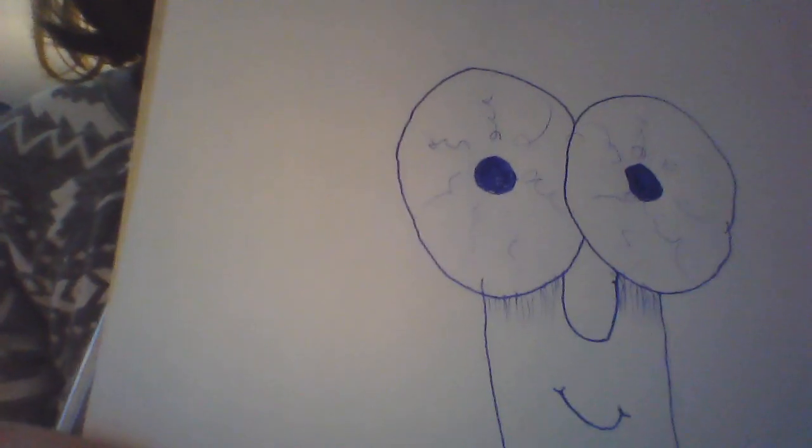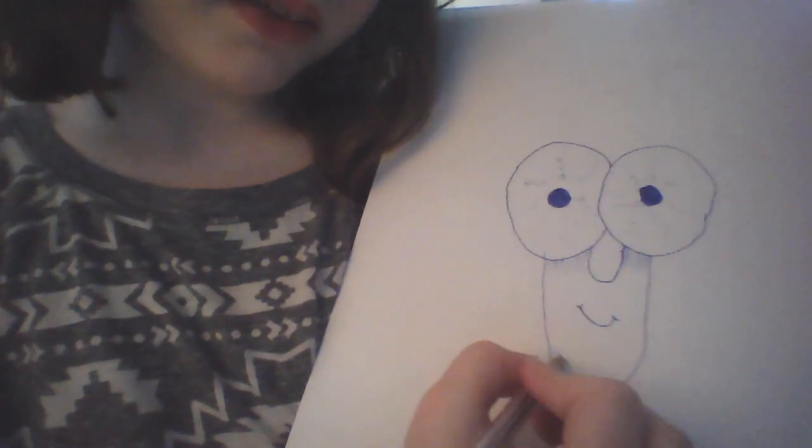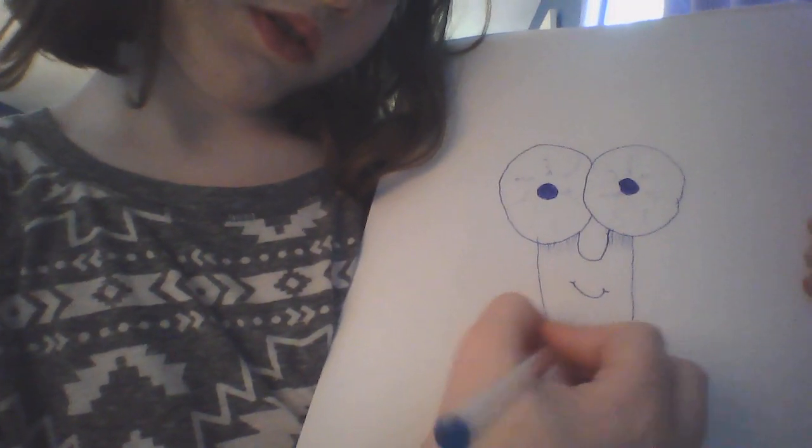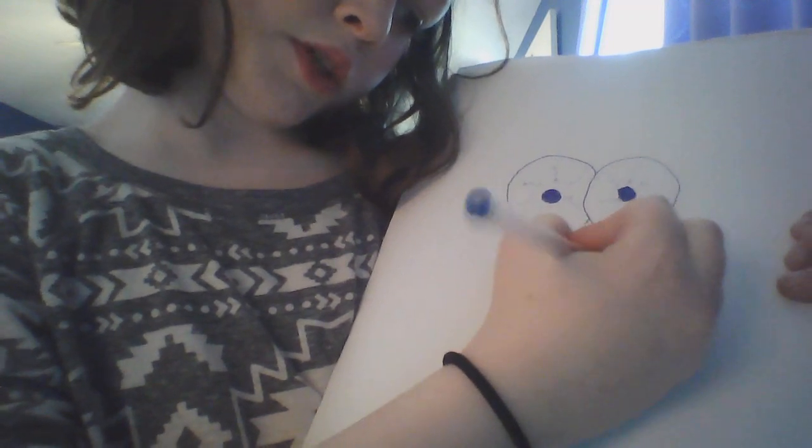The next thing we're going to do is his cute little smile. It's kind of hard to see me doing this so I'll switch you guys closer. We're going to do right in the middle — a big smile and two little pudgy cheeks. Now on the bottom we're going to do some more little lines, and put a little more on the top.